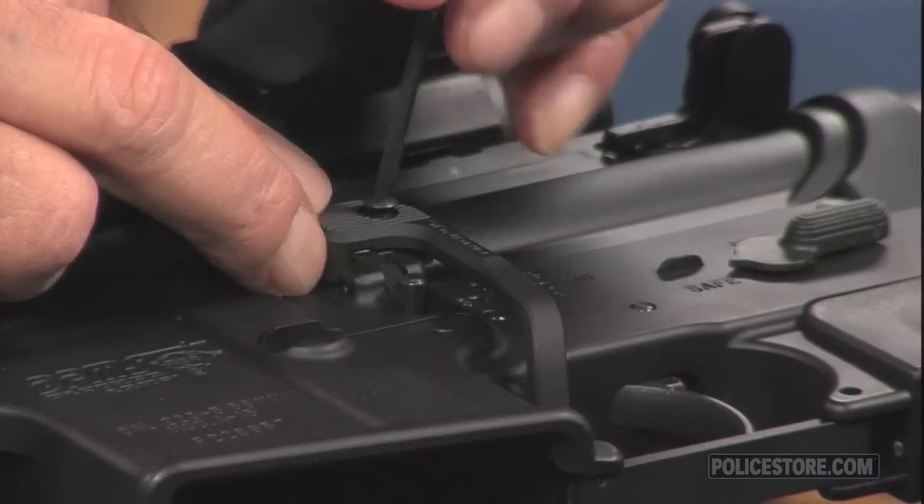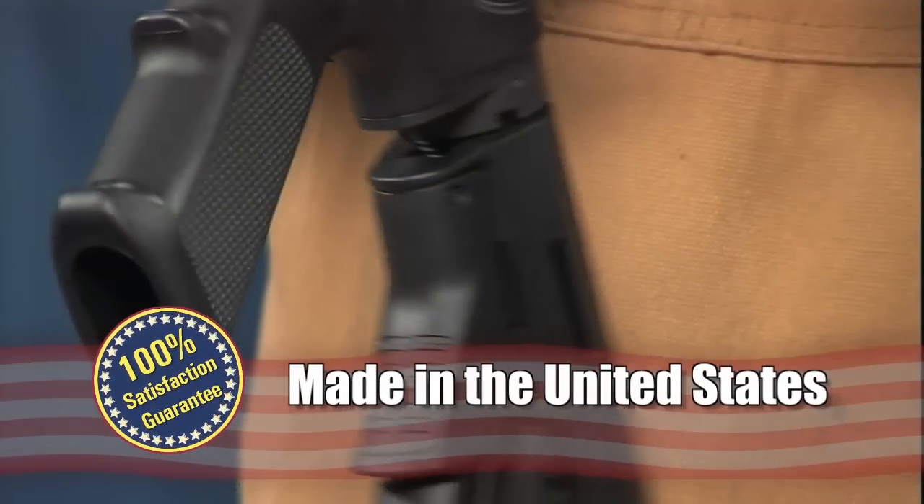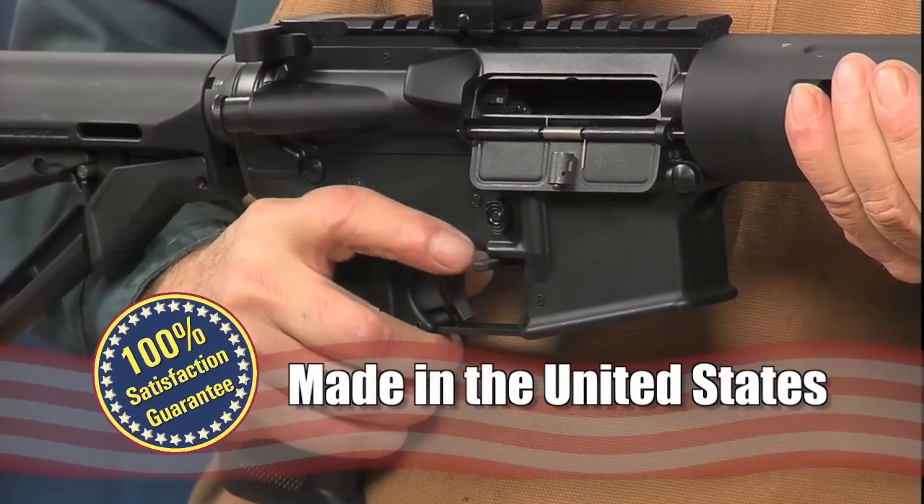The Magpul AR-15 M16 BAD lever is made in the USA and, like all products sold by Brownells, is backed by our 100% Unconditional Lifetime Satisfaction Guarantee.